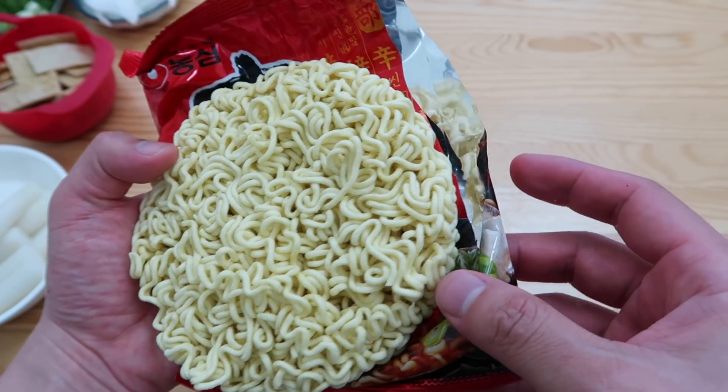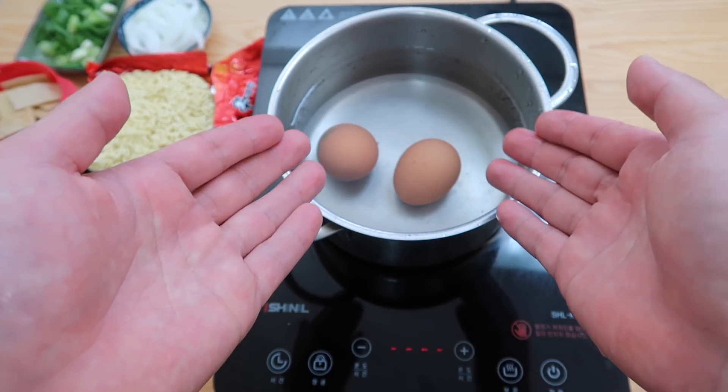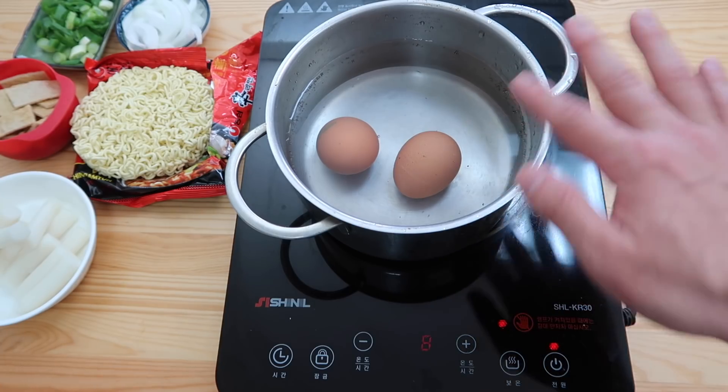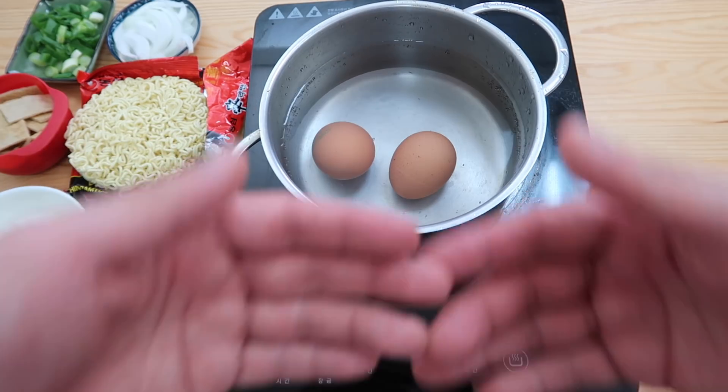And the last thing, we need some noodles. I'm going to use shin ramen, but we're not going to use the packets. And then of course the best part about Rappokki is the boiled egg — we all look at each other trying to see who's going to reach for the last one. So today we'll do two, and no need to get fancy with a half runny yolk — just hard boil them.